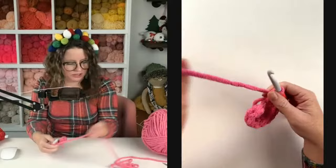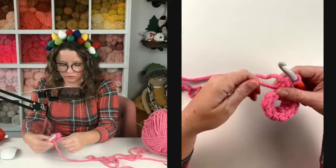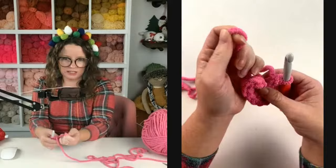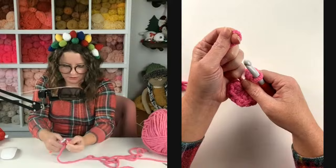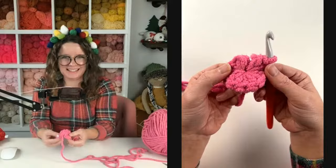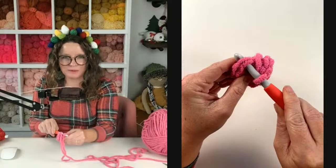We are going to close up our magic circle. To do that, just grab your tail and give it a little tug, kind of gently, because if you tug it too hard it will pop. Gently — there she goes! It's still not perfect but when we sew in our tail we can close it up a little more. There we go, nice and closed. Now we're going to insert our hook into the top of the first half double crochet — that is where we are going to join.